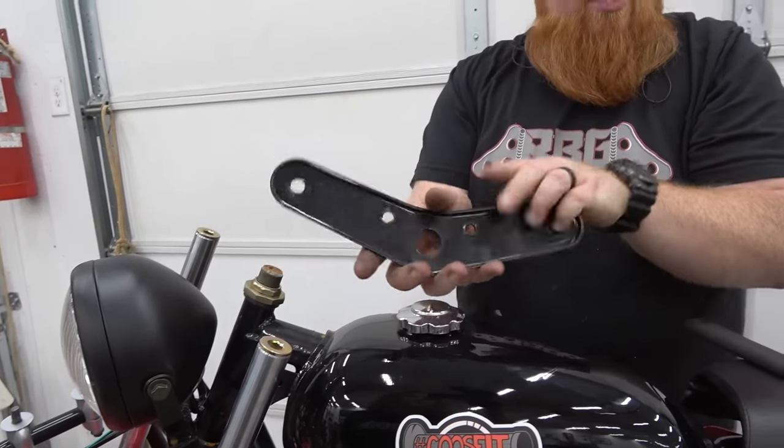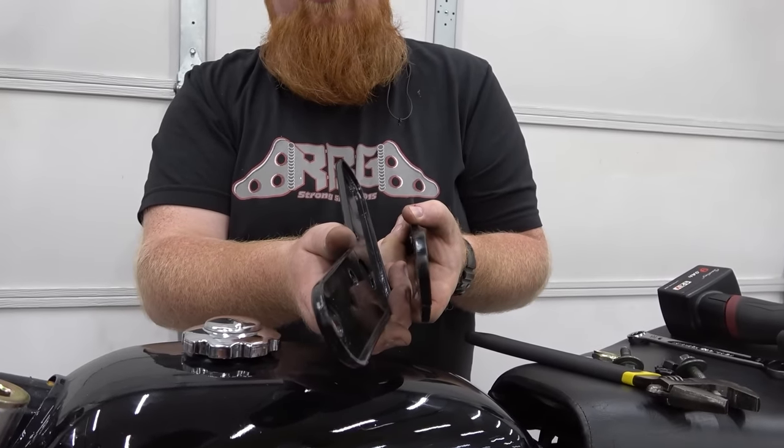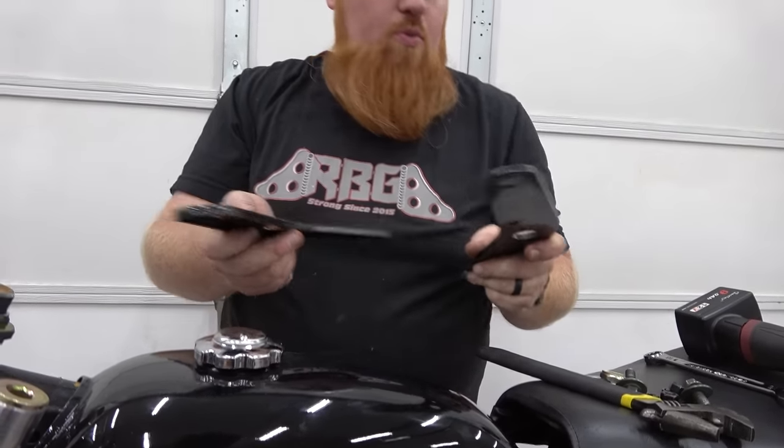Let's pull that. You can see the thickness difference. This is probably 1-1/8 inch stamped, and this is 1/4 inch just solid plate cut out, so super beefy.